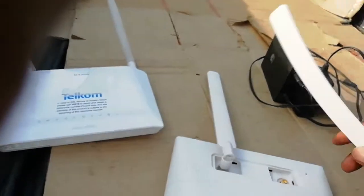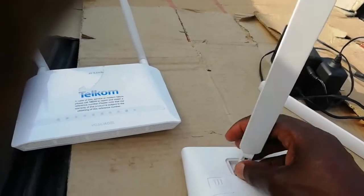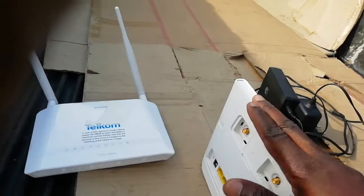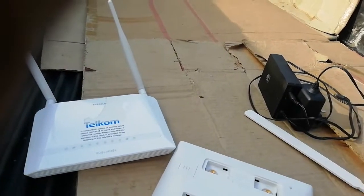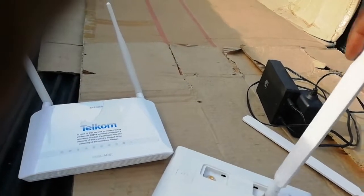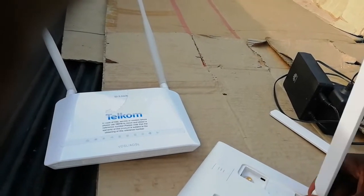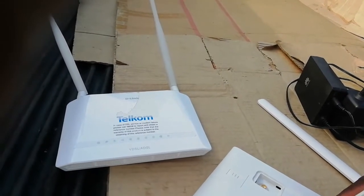These antennas are useless if you don't set them in. The modem settings come by default on auto, which means it can use the antenna or work without antennas — you just plug it and put it somewhere. Even on Wi-Fi it can work. But if you struggle with your network or internet, you can put these antennas in to help with the signal.